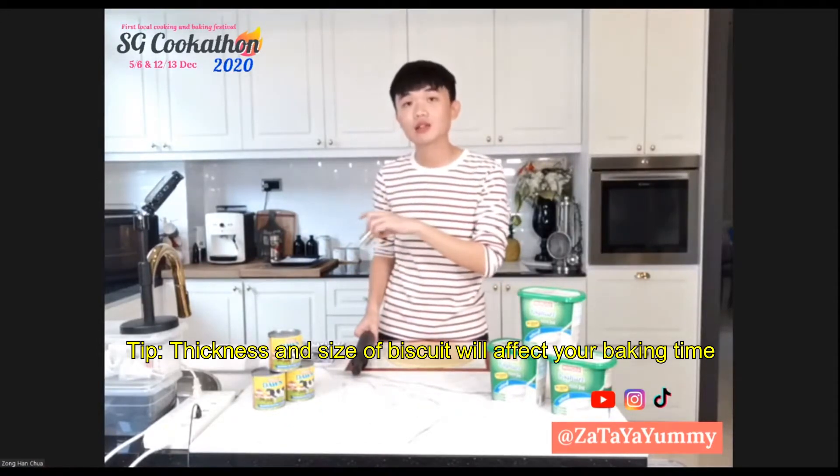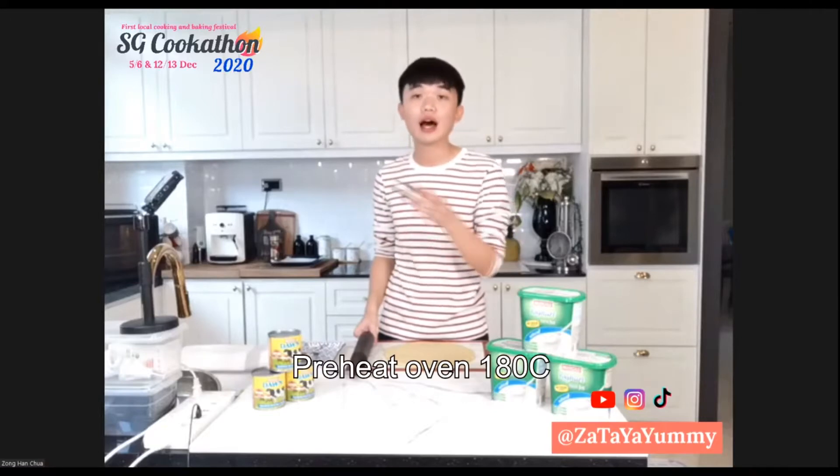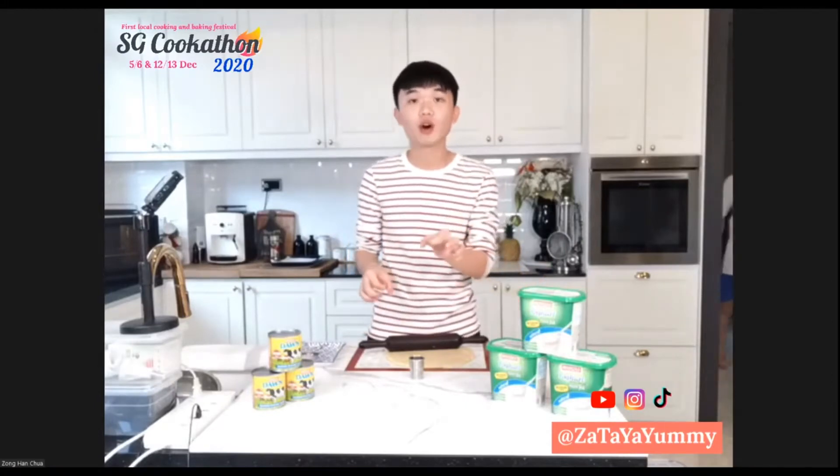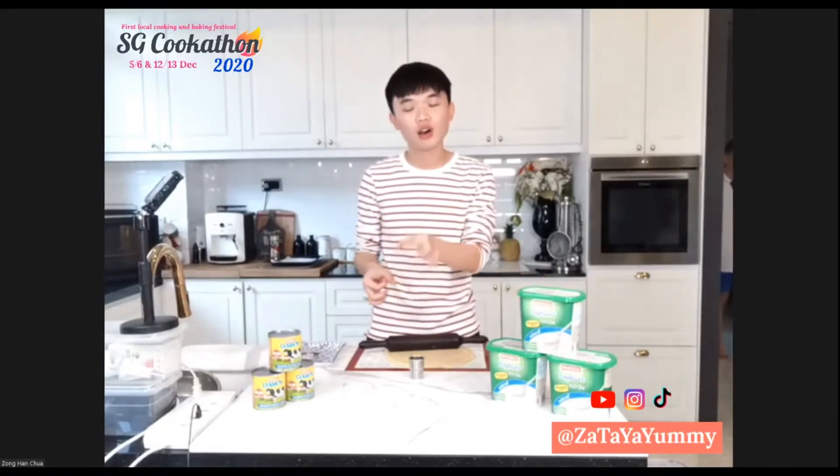Things to take note: the thickness of the biscuits and the cookie size will affect your baking time, so adjust accordingly. My oven is preheating at 180 degrees and I'll be baking for about 15 minutes. For really small ones, like dollar-coin size, 10 minutes should be fine.